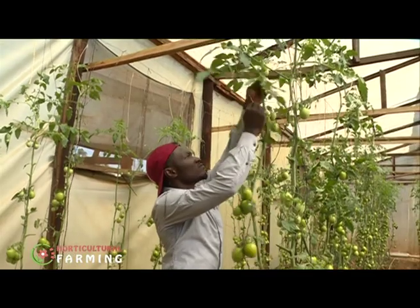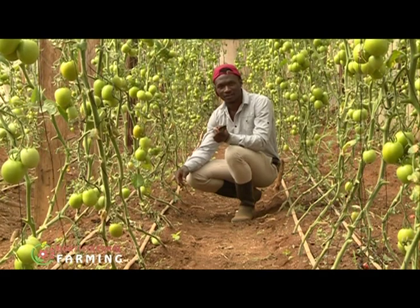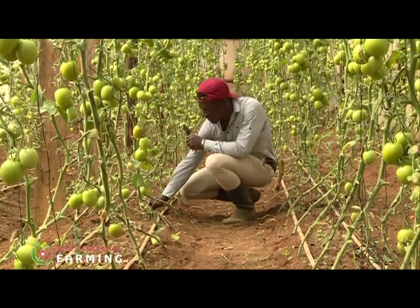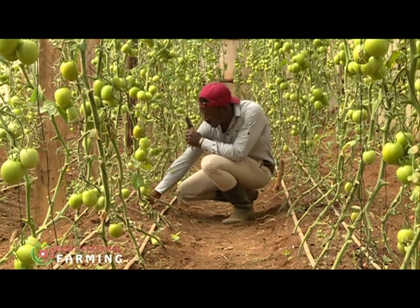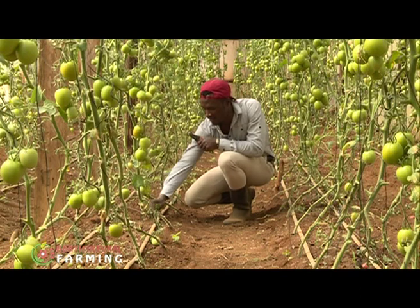Brian carries out weeding and pruning very seriously, which has helped keep his plants in good health. For weeding, he does hand weeding because he doesn't want to damage the roots of the plant — he simply plucks off or uproots the weeds as he moves along.